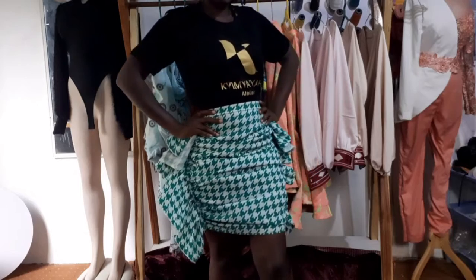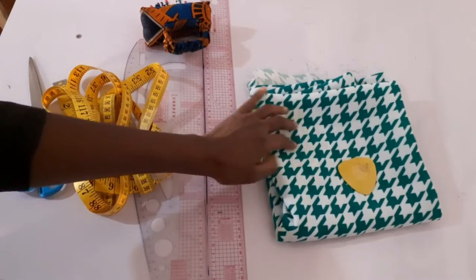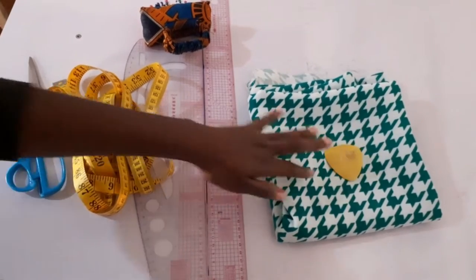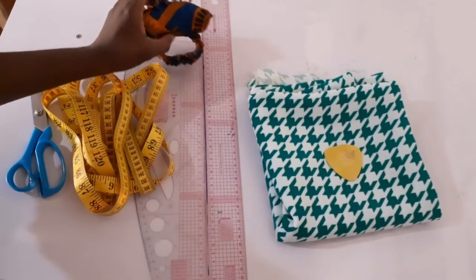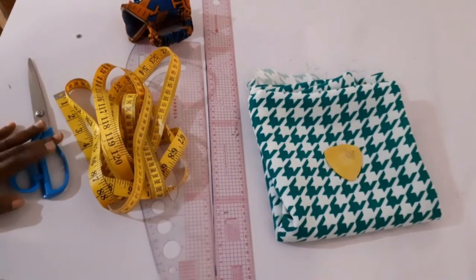To start off my skirt, I have this really nice houndstooth crepe and it's about one yard. I have my tailor's chalk, my pins, my ruler, pattern master, my tape, and my fabric scissors.